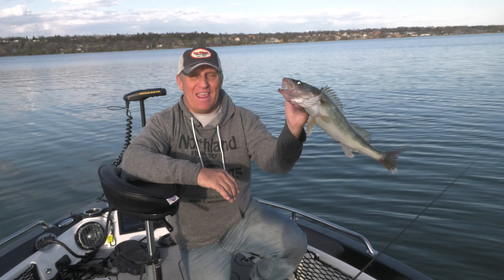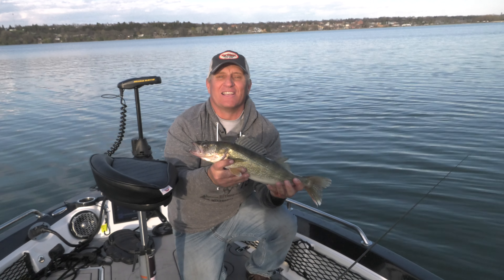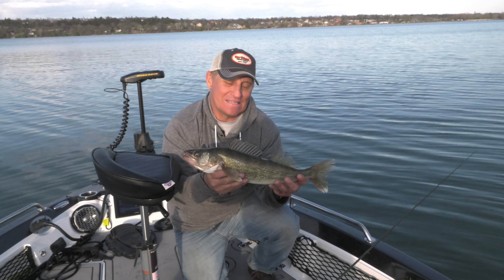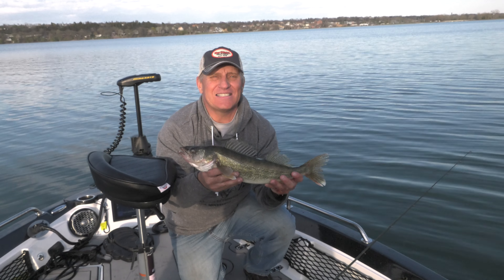That is the four inch impulse core swim bait, and that's a pretty good walleye. Simple technique: cast, retrieve, cover water, trigger active fish of all species.